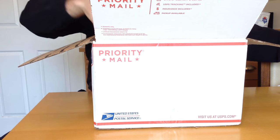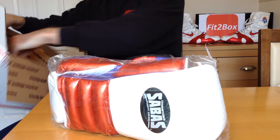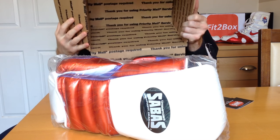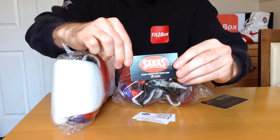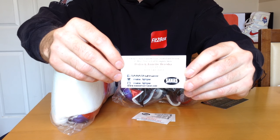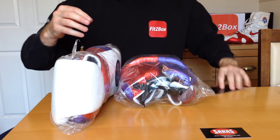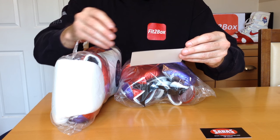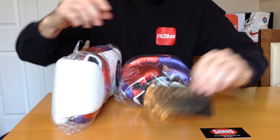Let's bring these out — they are stunning, absolutely stunning. In the box we've also got some other little bits. Got some cards from Sabas: Pedro and Annette Heredia, who are the owners of Sabas. And then there's a card for Sabas Boxing custom boxing gear with the website www.sabasboxing.com and all the other details.